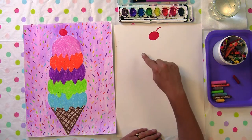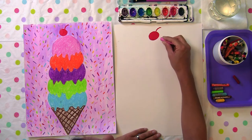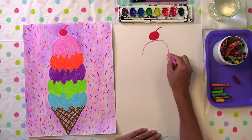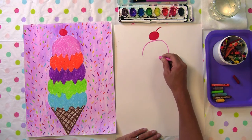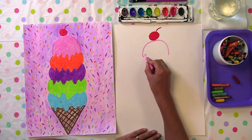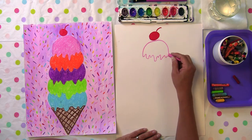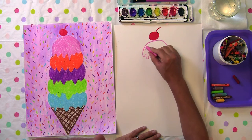Now we're going to add our flavors. I'm choosing pink. We're going to add the first flavor at the top — make a curved line up to our cherry and back down and stop. On the bottom we're going to give this flavor some drippy lines, wavy sloppy lines going up and down. Some drips are a little shorter and some a little longer, then connect those drips.